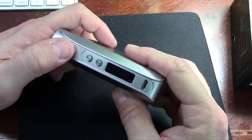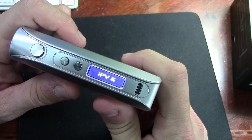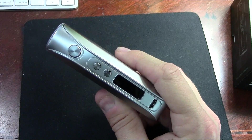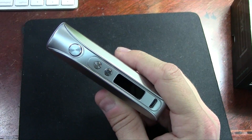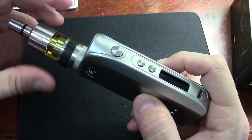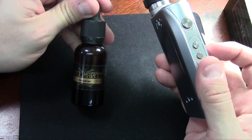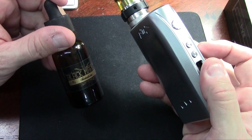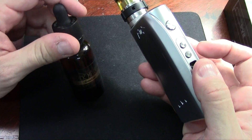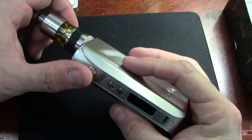To turn the device on, click the fire button five times — gives you the little logo. It says 'check atomizer,' so I'll go ahead and put one on. Anyone that knows me can guess what I'm putting on: yes, it's the Aromamizer, full of my good friend Nick's juice — this is Black Market E-Liquid, the 'Sunshine' flavor, which is a lemon cookie. It's available on Vapor Syndicate's website, linked in the description.